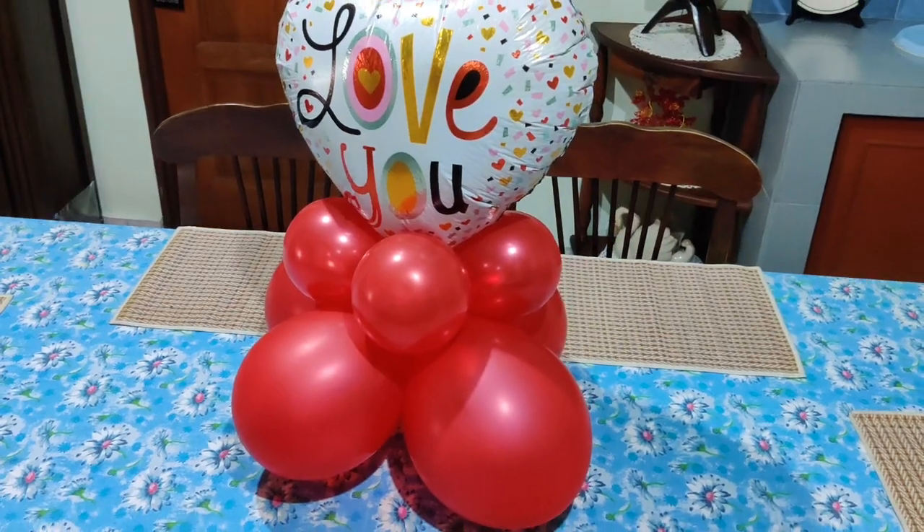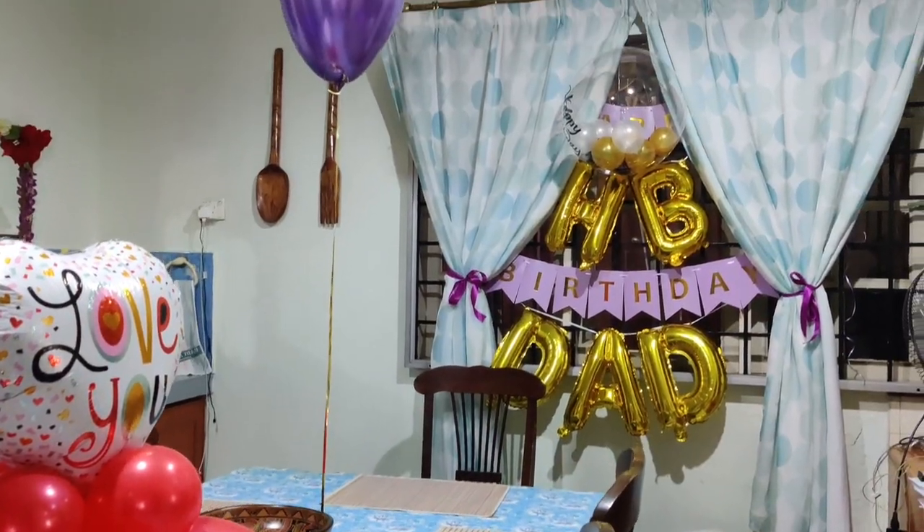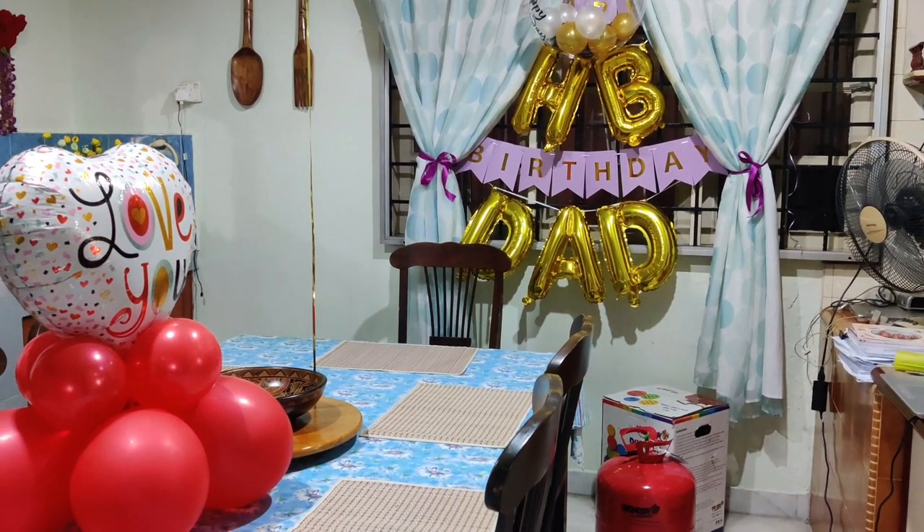This is something simple — you can use latex balloons, foil balloons, whatever you want, and decorate according to your theme. Just pop it right there on top of the table and you have a great centerpiece.